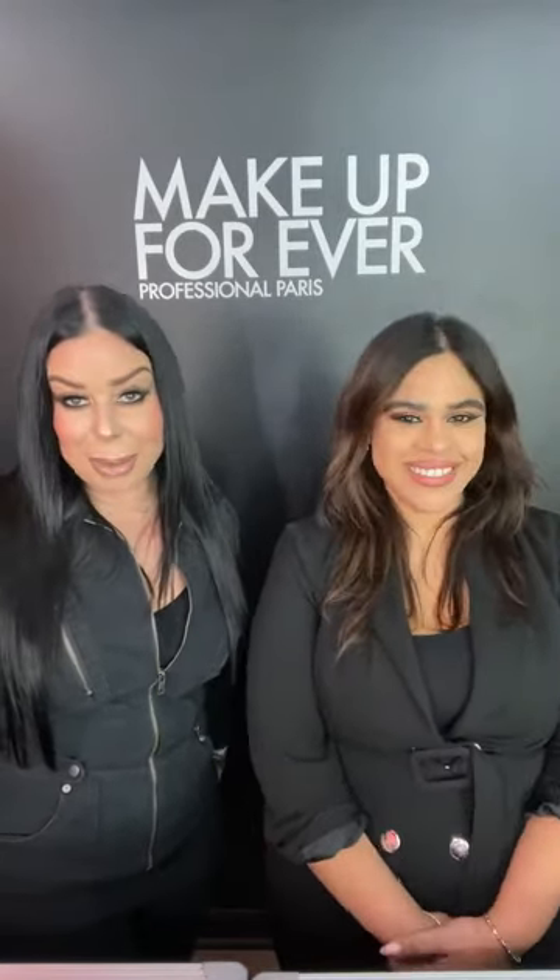Renee, did we give you the complexion of your dreams? Amazing. Everyone else is very excited about it too — it looks and feels just like skin.